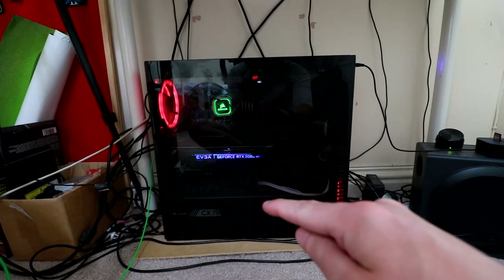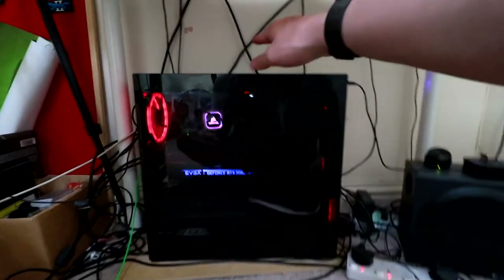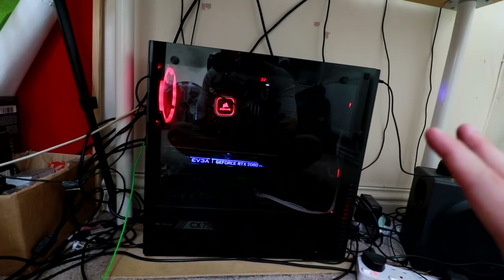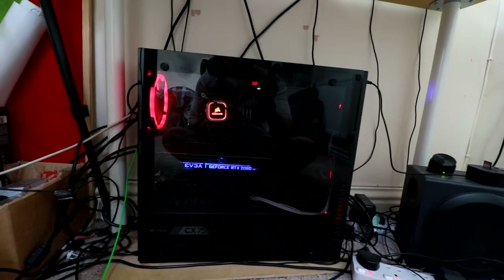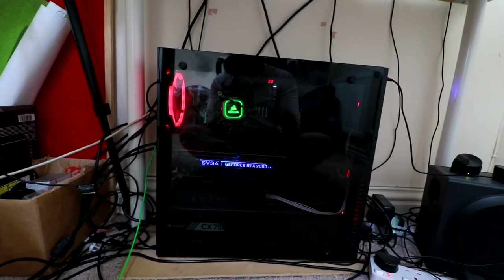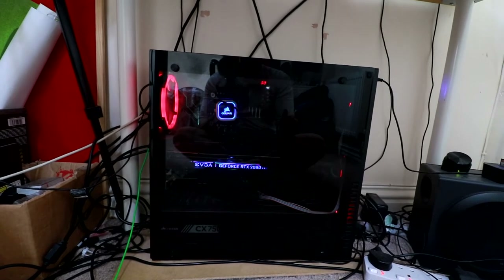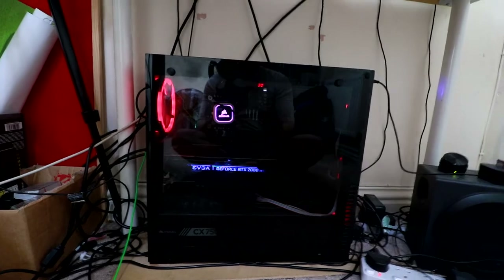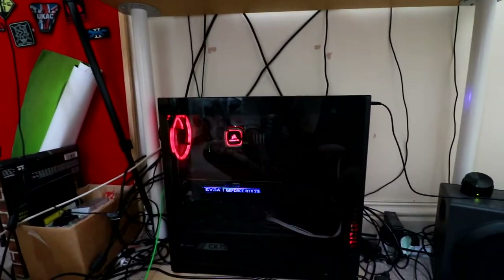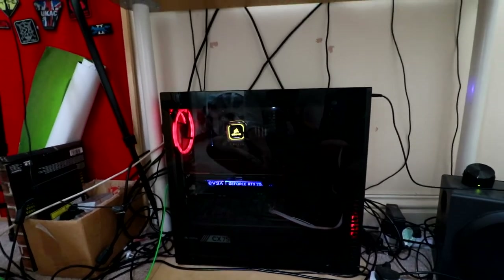There's also a fan on the power supply unit. I was going to add more fans at the top but it doesn't fit - I probably need a slightly bigger case. I think it's a Cooler Master case but I'm not 100% sure. I'll list everything in the description so you can see where I got it from and how much it costs. This PC in total is probably worth about two and a half grand - I think it's one of the best PCs you could build.